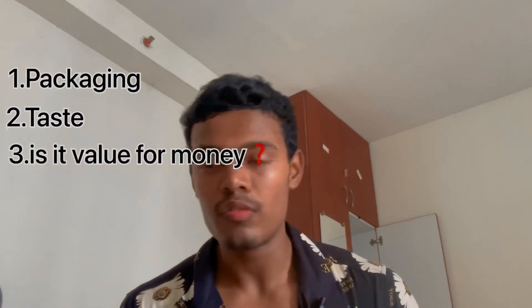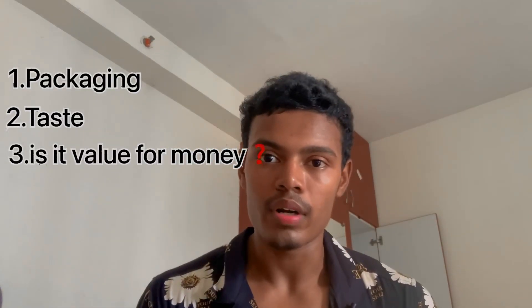I will divide the review into three portions. First of all, I will talk about packaging and overall looks. Then we are going to talk about the taste, whether it is value for money, and is it affordable for everyone.